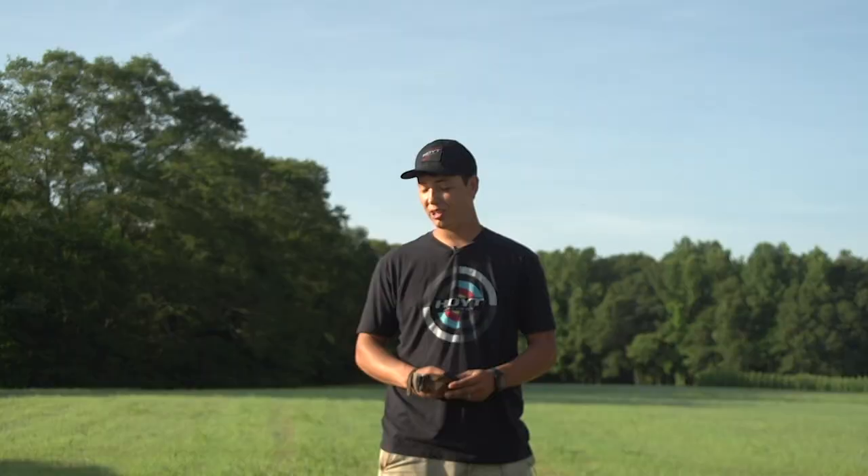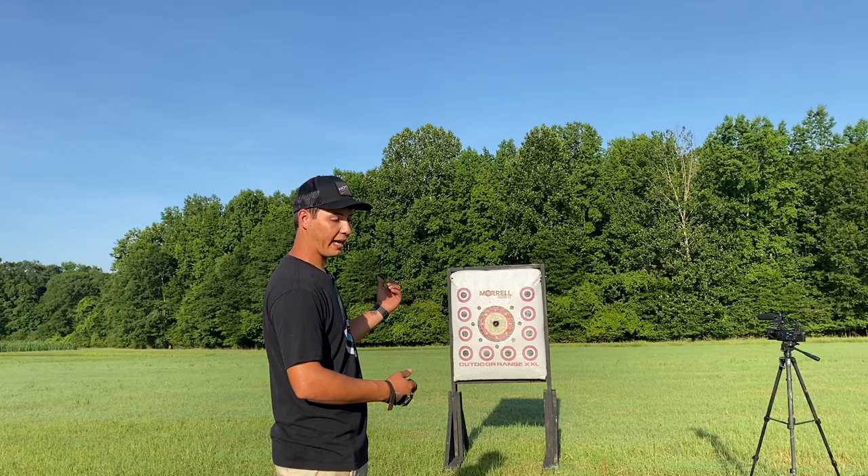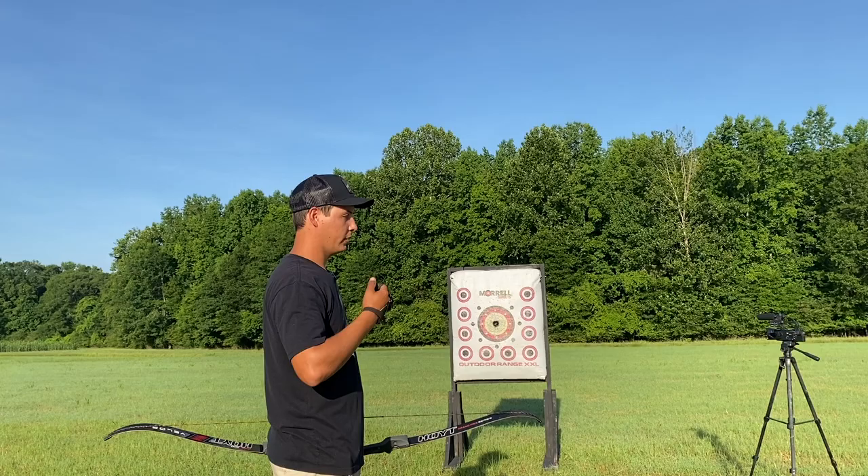Whenever you get started, you want to target up close because you will miss some arrows if you start out far with instinctive archery. Get as close as you can without being in danger. Make sure your arrows don't bounce back and hit you, make sure you have a safe area to shoot, nothing in the background that could potentially get hurt or damaged — no people back there. Just be really safe with it.